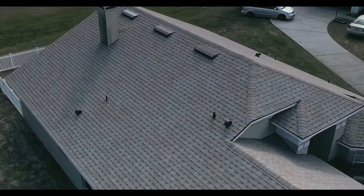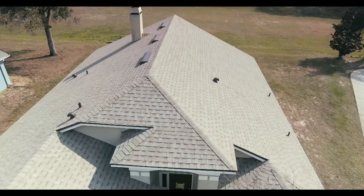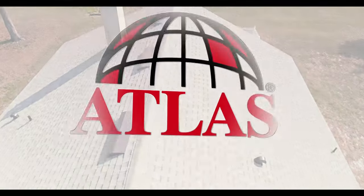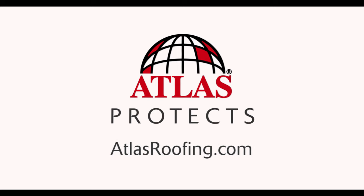A Signature Select Roofing System will help protect your home, enhance its curb appeal, and boost your property value. Atlas protects. For more information on how you can have an Atlas Signature Select System installed on your home, visit atlasroofing.com.